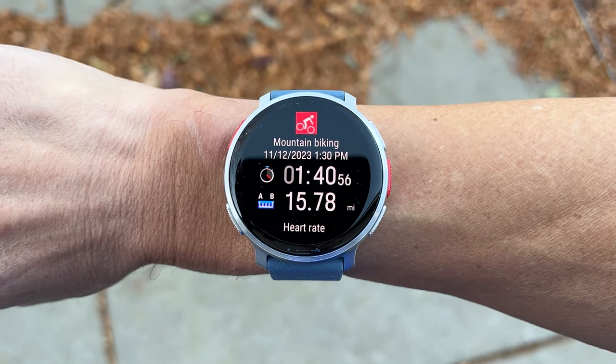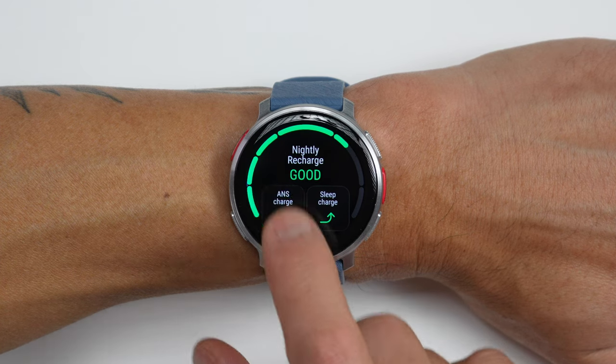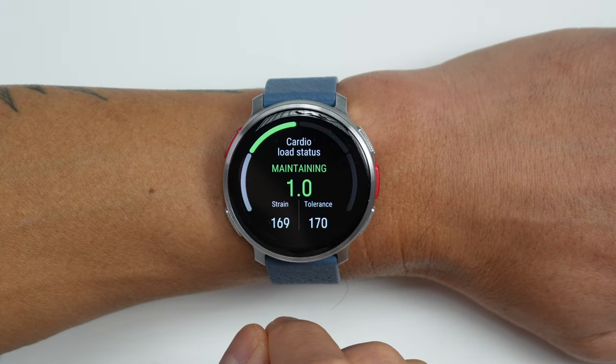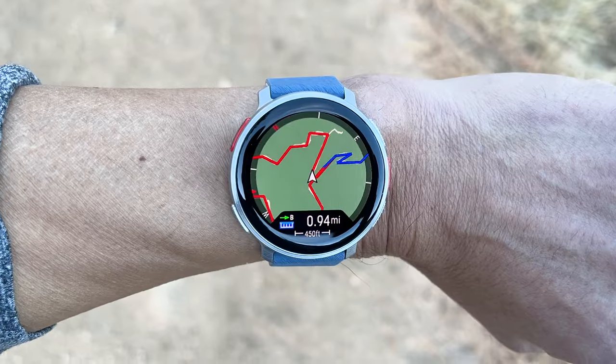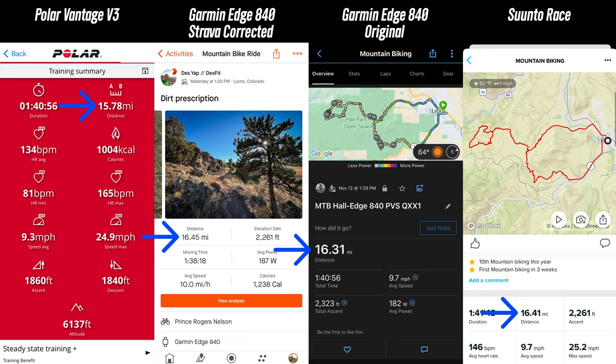I've been testing the Vantage V3 for a couple weeks now, and I've got tons of detail in this video for how this watch actually performs in regards to the health features, the training feedback, the recovery feedback, and of course, real-world examples when it comes to the new offline maps, GPS accuracy, as well as heart rate accuracy.